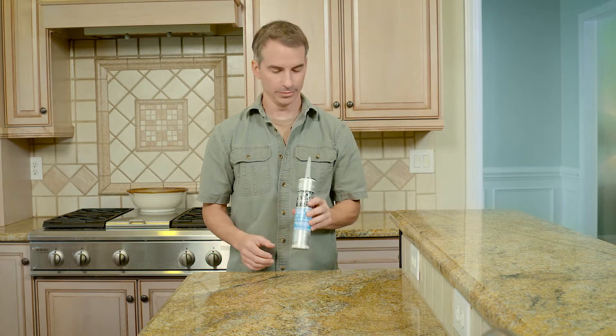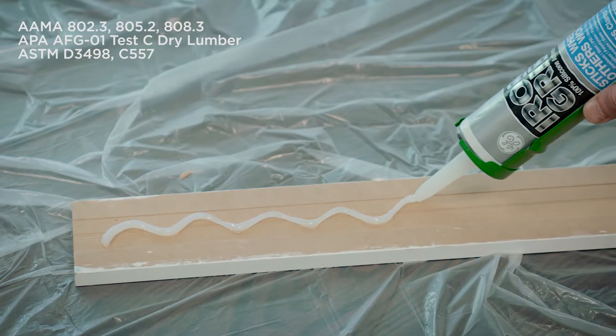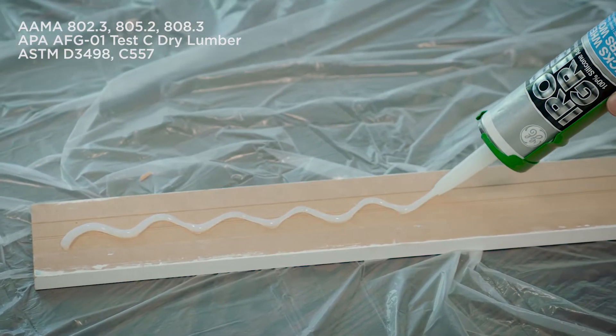Iron Grip 100% silicone adhesive is all you need for bonding to almost any surface, even those that are typically hard to adhere to. Iron Grip works on porous surfaces like brick, concrete, wood, and drywall,